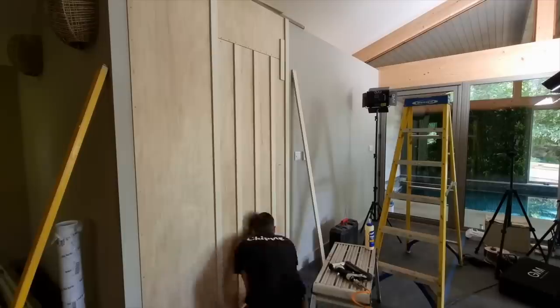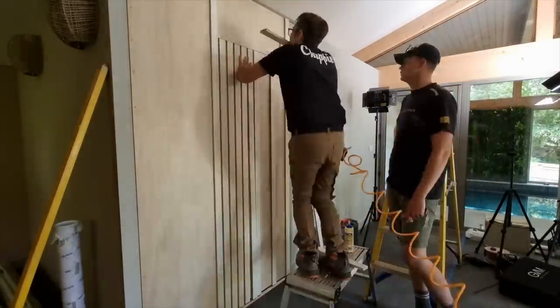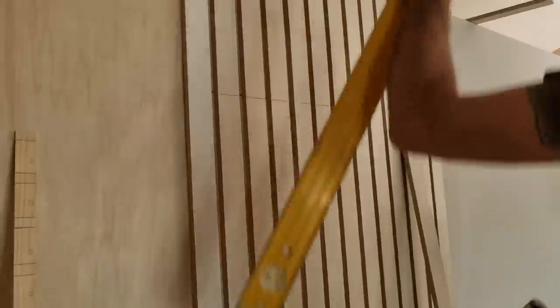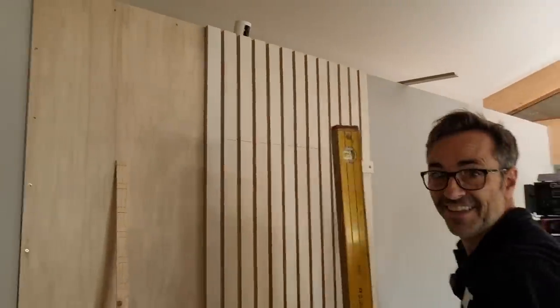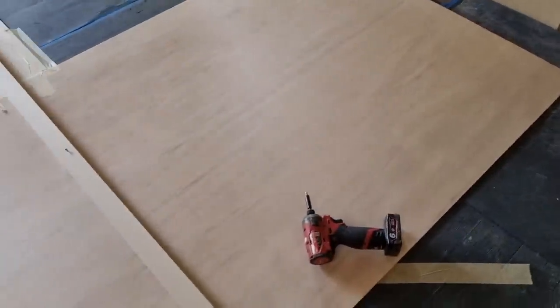The door is all finished and I'm super happy with it. When you make something and it just works, it's such a nice feeling. It's a proper hidden door. We've got the radii now - the screen is going to continue along a radius here, and then parallel to that there's another radius which joins back into this screen. I'm now marking out my templates to make my head and sole plates.